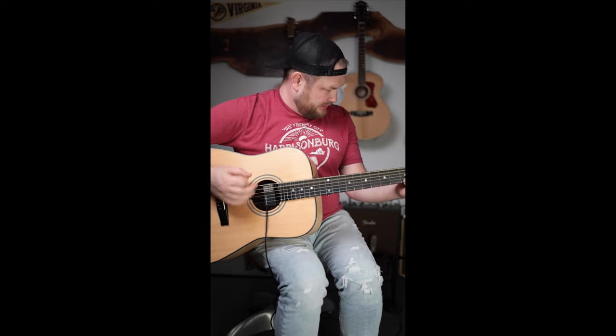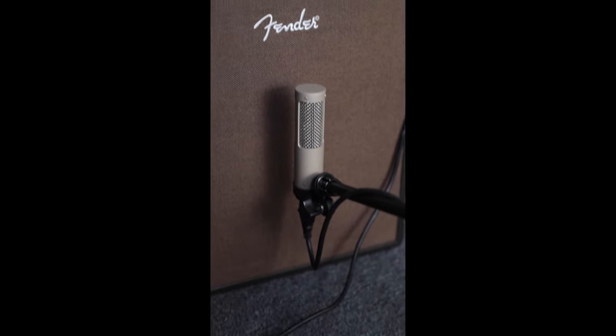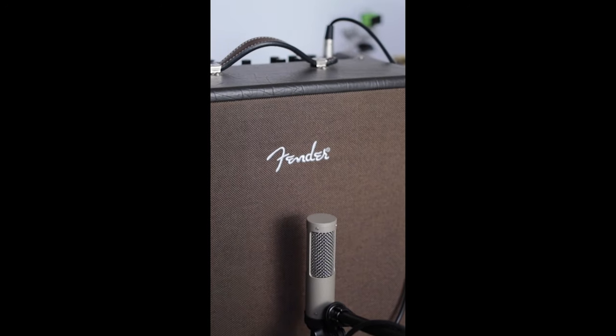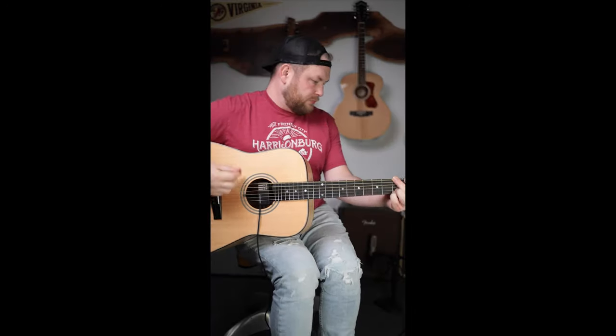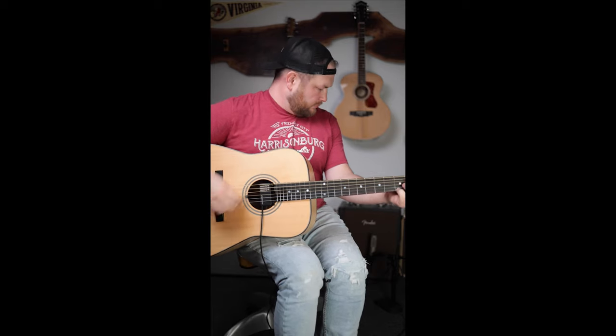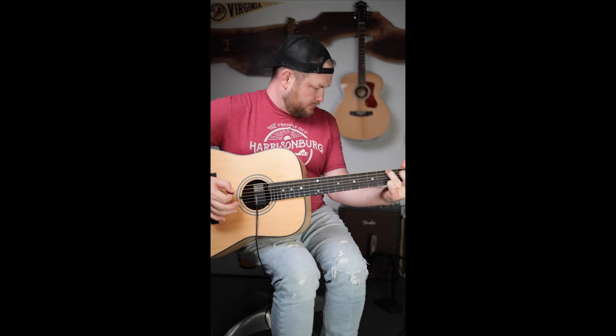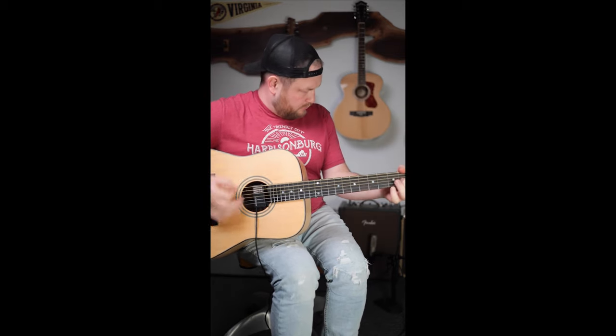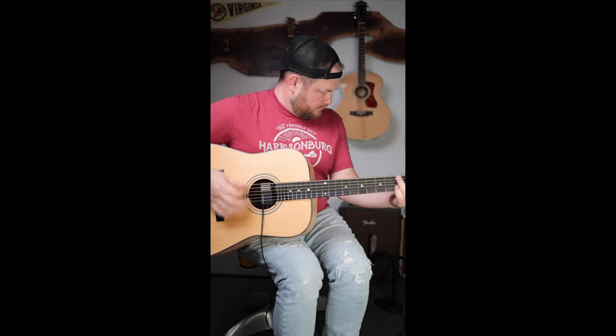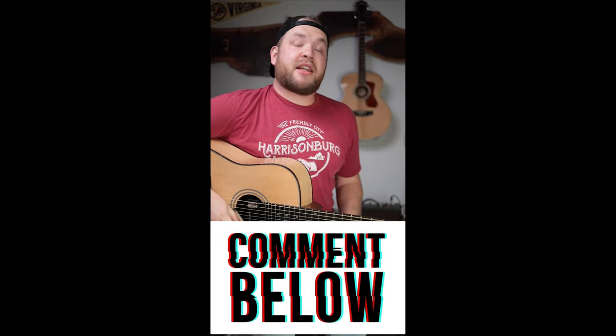Here's how the guitar sounds itself. Now let's hear it through an amplifier. This is a Fender Acoustic FX2, and in front of it is a Royer R10 ribbon mic to give you the most accurate sound of how it sounds through this amp in this room. How does it sound? Tell me in the comments down below.